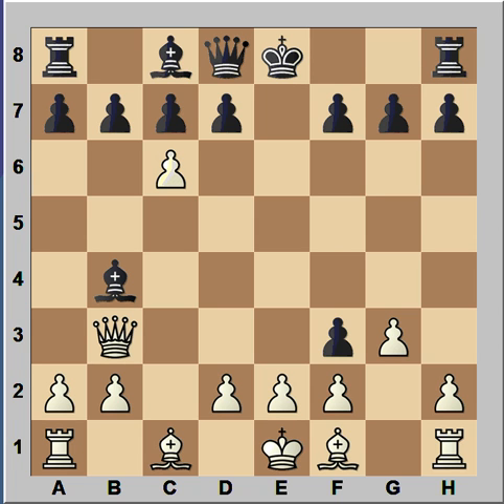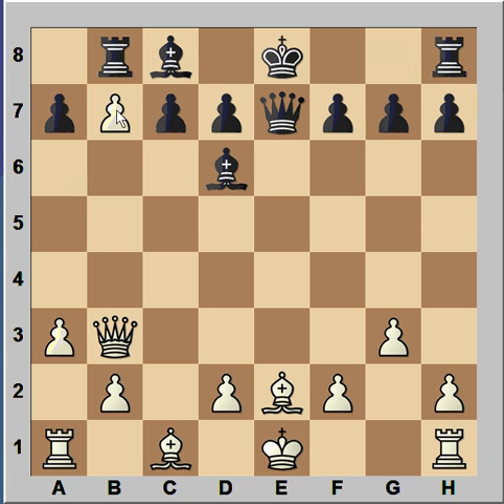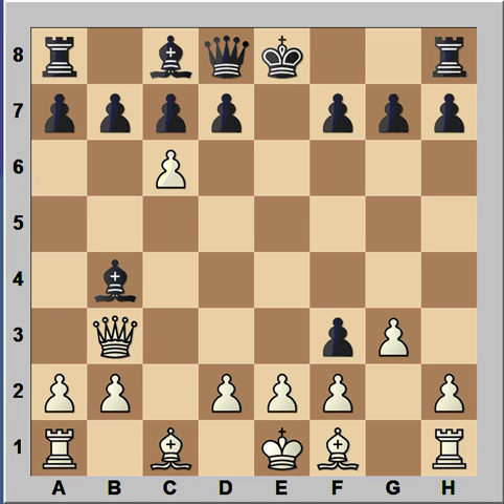Black can also play Queen to E7, but after A3, the Bishop must move and then Pawn takes Pawn, Rook to B8, Pawn takes Bishop, Queen — check — Rook takes on C8. And White is a piece up. So Black resigned because the White Queen's X-ray of his Pawn on B7 through the Black Bishop on B4 wins a piece.